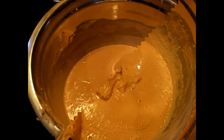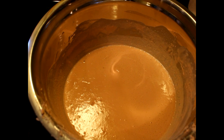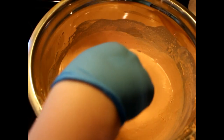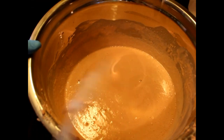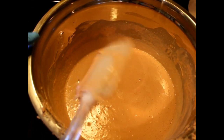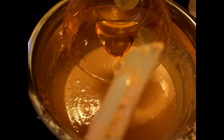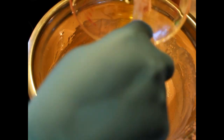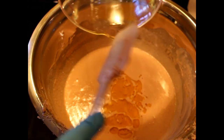Now that we have this nice smooth consistency, I'm going to put in our fragrance oil, which is a nice kind of rose essential oil. It really does smell like roses — it's really nice, actually. It's nice and gentle; it's not like a super overpowering scent. We'll see how this goes.